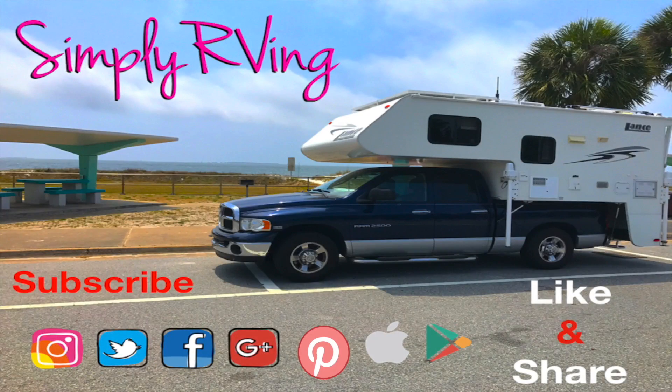Thanks for watching, guys. If you liked this video, please give it a thumbs up. Let me check if the water is good.